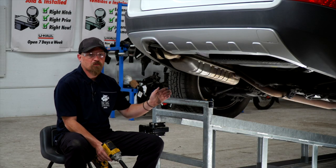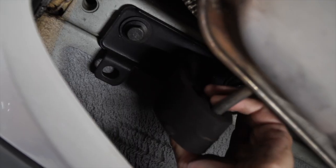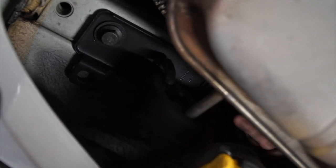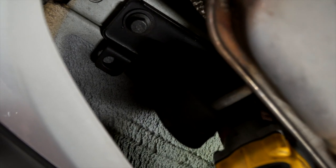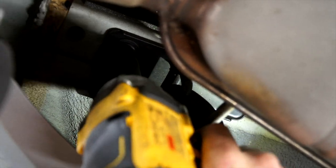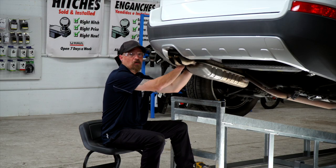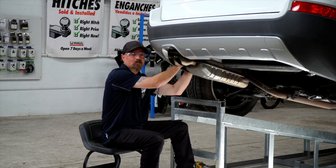Now we're going to move to the driver's side and remove the two bolts for the exhaust bracket, which are here and here. Then we're going to tilt our exhaust bracket down and out of the way to make the installation easier.